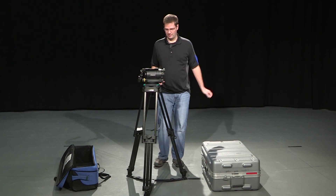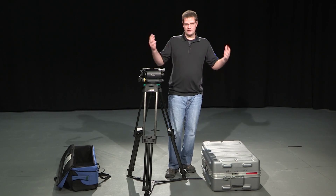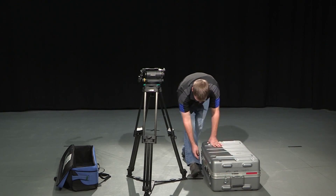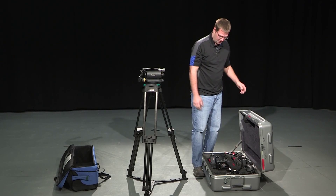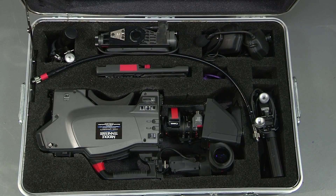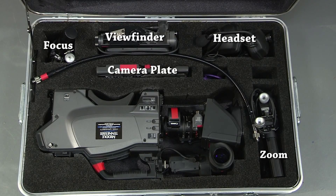I've leveled my tripod head and I've got my tripod at the height I want. Now I'm ready to build the camera. For the camera case, there are four locks around the outside. I'll loosen all those, open up the camera case, and you'll see all the components. You have the zoom handle on the right, your headset in the top right corner, your viewfinder, and your focus servo on the top left. Then you have your camera plate, camera body, lens, and viewfinder hood.